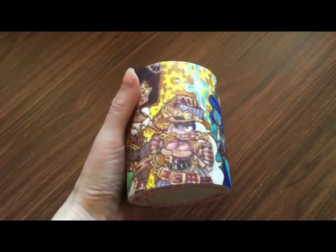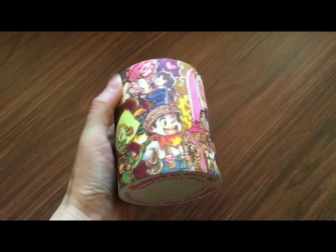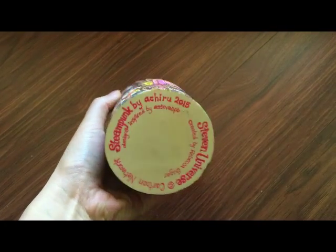It's looking a lot better now. I put the credits on the bottom of the cup, as you can probably see — yeah, right there.